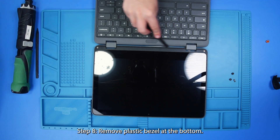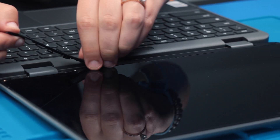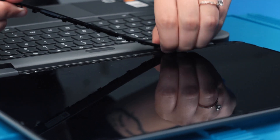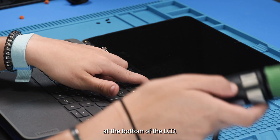Now you can remove this plastic bezel at the bottom, and remove these two screws at the bottom of the LCD.